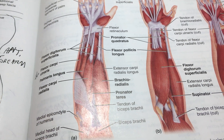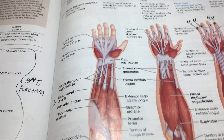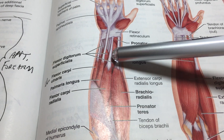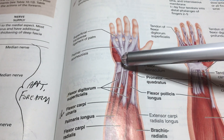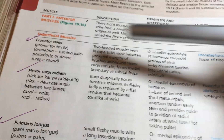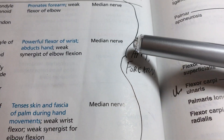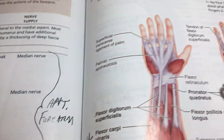Now we move on to the forearm, which has three layers of muscles: superficial, intermediate, and deep. Notice the tendons — like piano wires — coming down from the muscle bellies. We'll begin with the flexors of the wrist. All of these superficial muscles are innervated by the median nerve, with one and a half muscles innervated by the ulnar nerve. Most of the motor outflow here is median nerve.